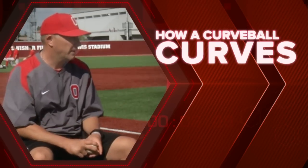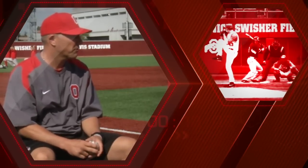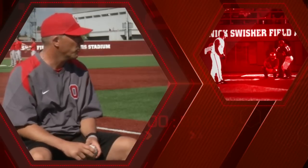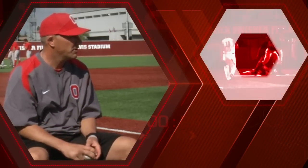When we talk about pitchers and we're looking at pitchers to be prospective student athletes here at Ohio State, one thing that's really critical for us is their ability to throw a second pitch, and that second pitch in most cases is a curveball. So it's very important that our pitchers have the ability to spin a good breaking ball and get some depth on that breaking ball to keep the hitters off balance.